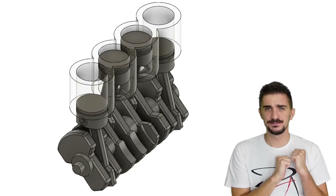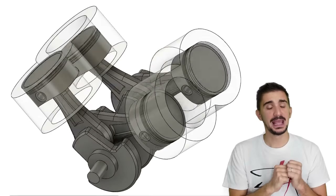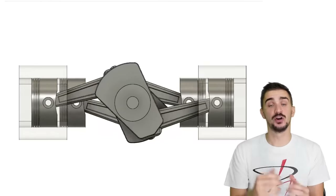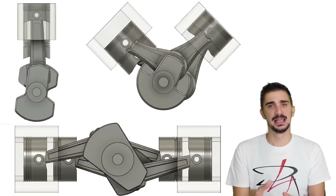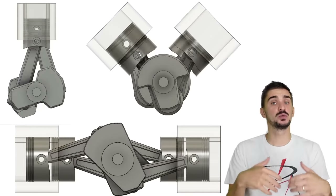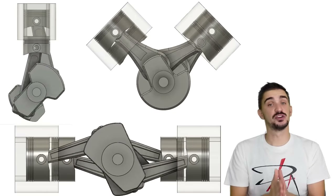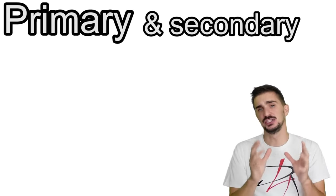In today's video, we're doing a very in-depth, detailed exploration and comparison of the Inline 4, the V4, and the Boxer 4 engine — the three main configurations of four-cylinder engines. Before we can do a comparison, we have to explain the concepts of primary and secondary engine balance.